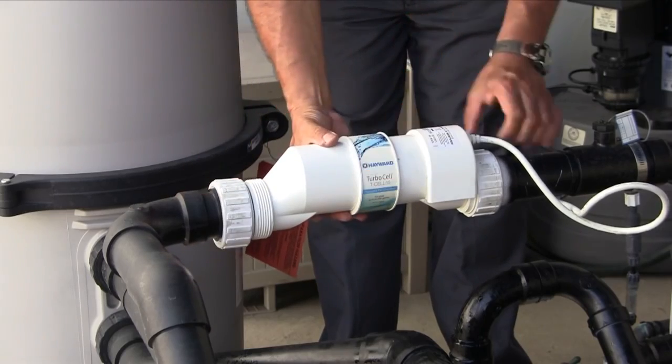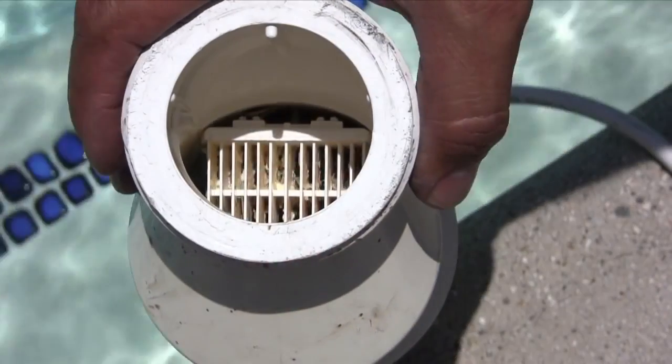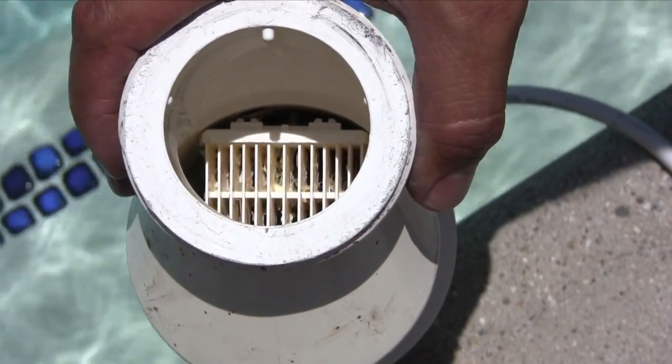The unions unthread in opposite directions of each other — they unthread counterclockwise. We are now ready to begin the cleaning process.